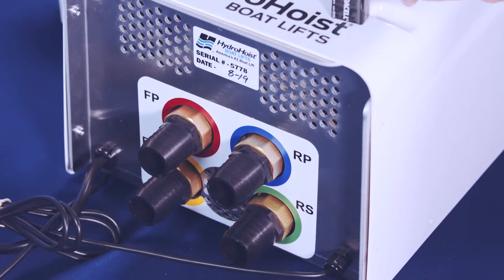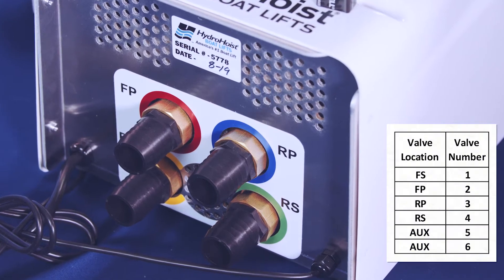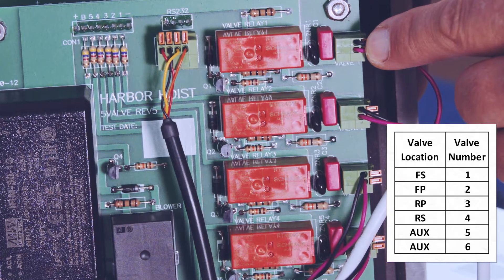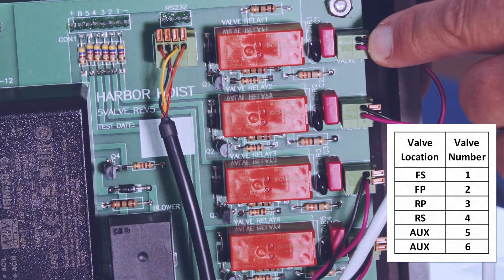Locate the valve that is not opening on the bottom of the control. Note the two letters beside the valve — for example, FP or RP. Each valve has a number written on its cable, which corresponds to a valve location. For example, FP equals 2.